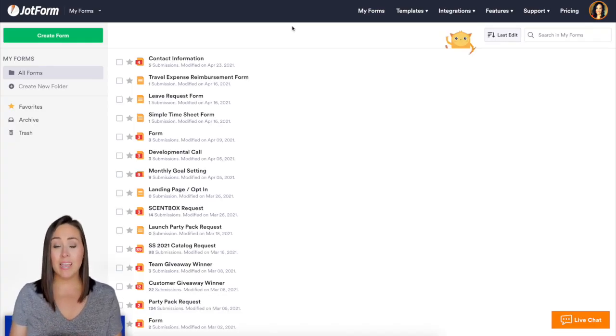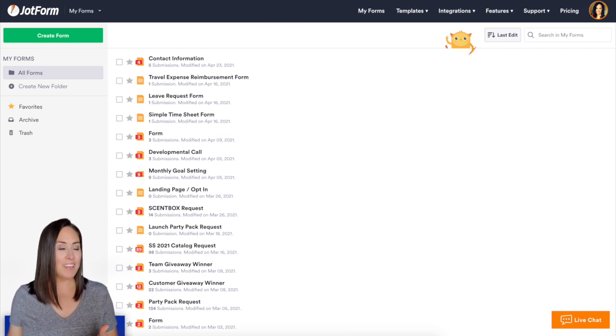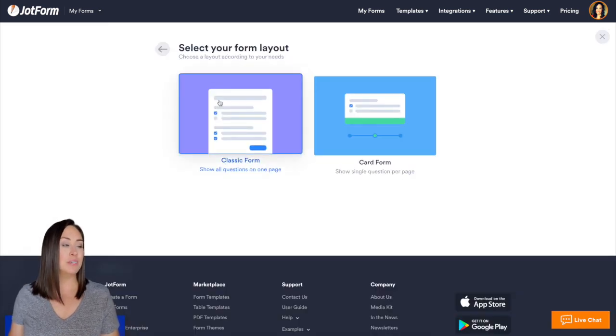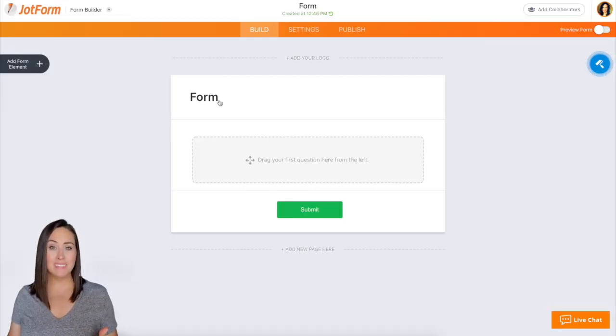Did you know that green and blue are the most soothing colors to the eyes? That is why JotForm chose those colors for the submit button. As you can see, the submit button automatically populates to be green. But I'm really excited to tell you that you can do a lot of things to customize your submit button.